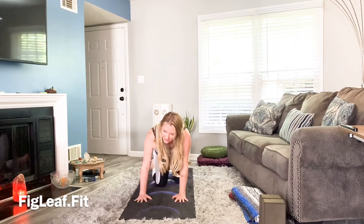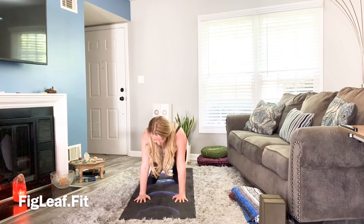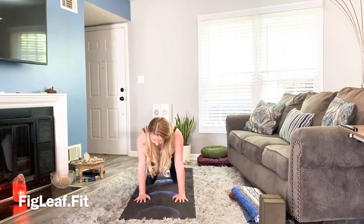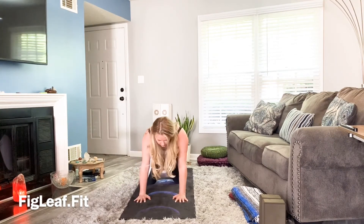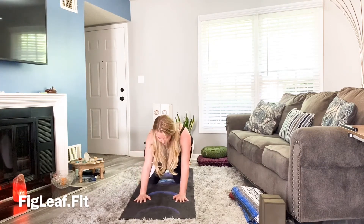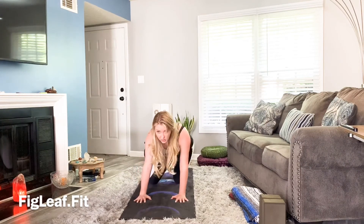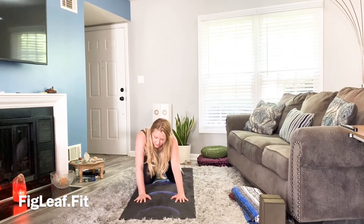Get a little creative here and take the hips side to side. Take it in a big circle — you'll be stretching through the wrists as well, so you might feel it there too. Then go in the other direction.